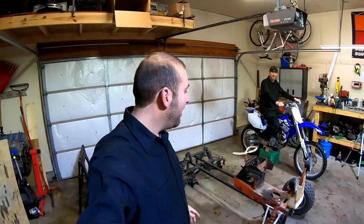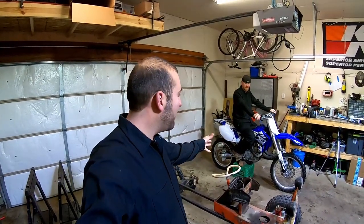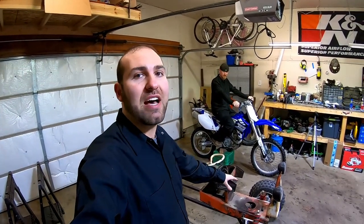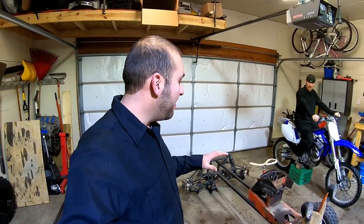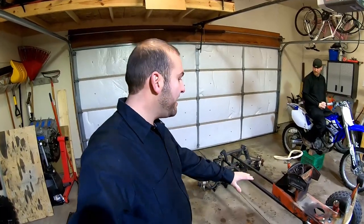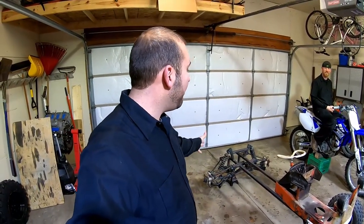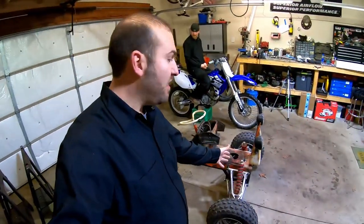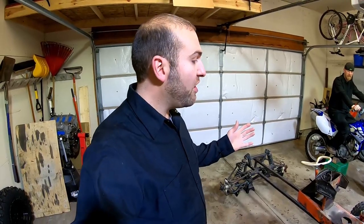Hey guys, welcome back to another video from Cracked Housing Fab. Today we're going to work on getting our motor from our YZF450. We're going to pull that motor out today and set it into Not So Simplicity. For you guys just starting to follow us, Not So Simplicity is a 1960s garden tractor that we stripped down and added rear independent suspension, front independent suspension, and we're kind of making it an all-terrain tractor.